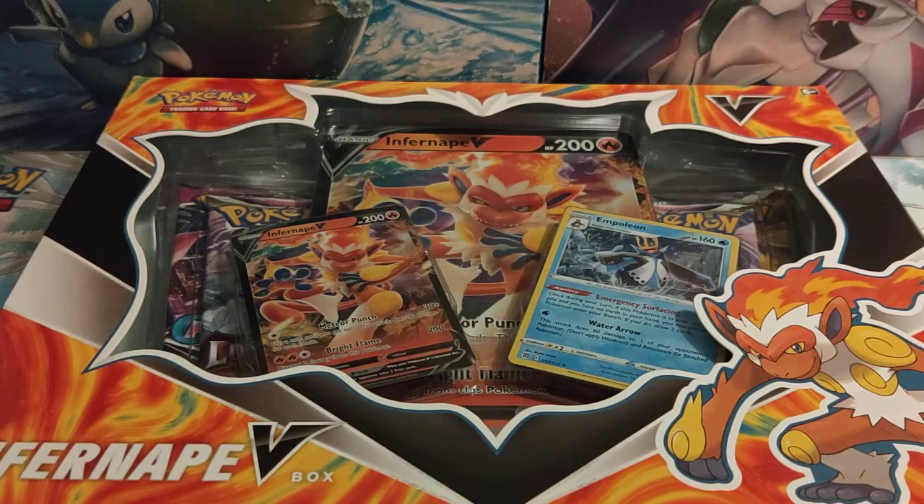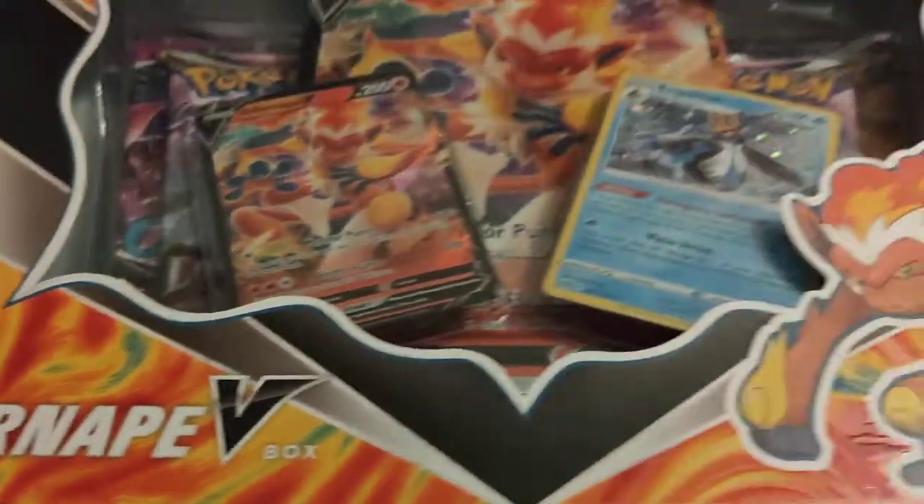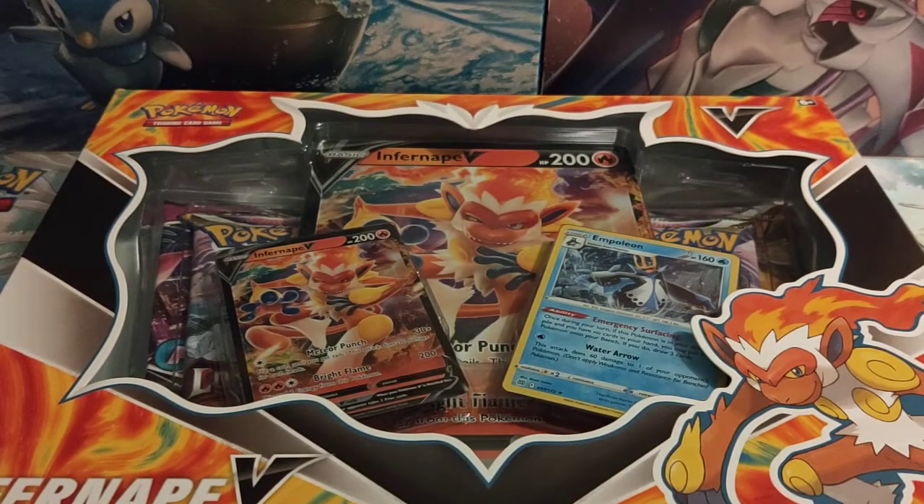Hello guys, it's Josh here from Atomic Cards. We're going to have a Pokemon unboxing for you. Today we have got the brand new Infernape V-Box. This is a new V-Box that has just come out — it came out alongside the Lost Origin release that was on Friday.